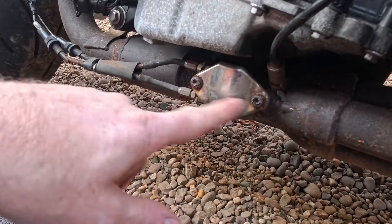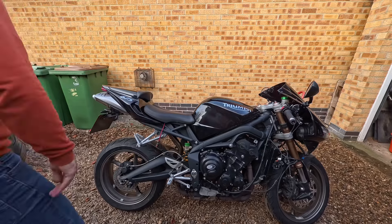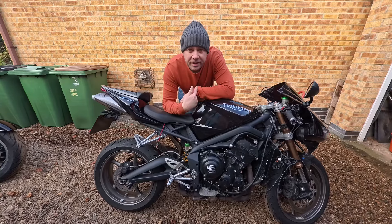What is the likelihood that they are going to come undone? Pretty slim I reckon. Morning guys, welcome back to the channel, I'm Dino.